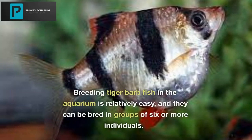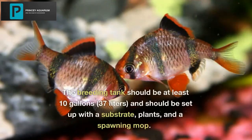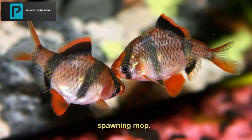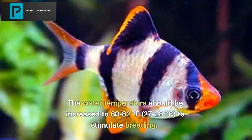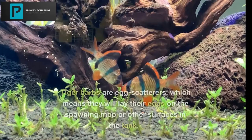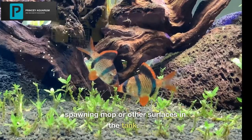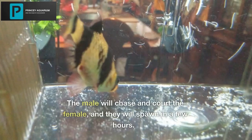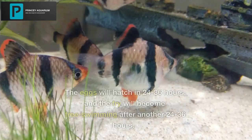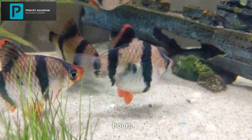Breeding Tiger Barb Fish in the aquarium is relatively easy, and they can be bred in groups of six or more individuals. The breeding tank should be at least 10 gallons and set up with a substrate, plants, and a spawning mop. The water temperature should be increased to 80 to 82 degrees Fahrenheit (27 to 28 degrees Celsius) to stimulate breeding. Tiger Barbs are egg scatterers, which means they will lay their eggs on the spawning mop or other surfaces in the tank. The male will chase and court the female, and they will spawn within a few hours. The eggs will hatch in 24 to 36 hours, and the fry will become free-swimming after another 24 to 36 hours.